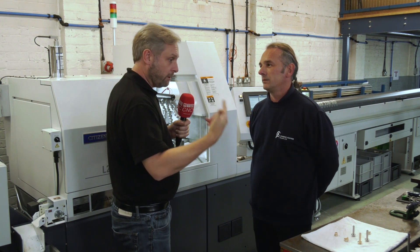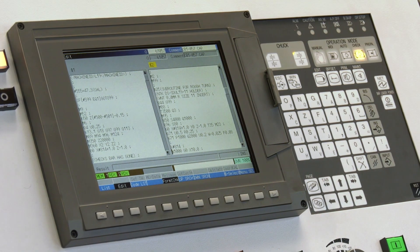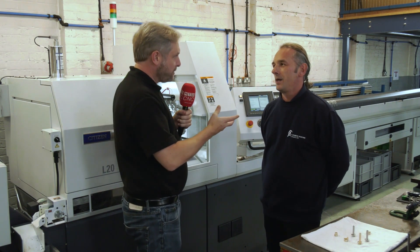On the controls and programming side, they use the Citizen Wizard with Mitsubishi controls. It's been easy to pick up — easier than expected. The training was good, and they can get on the phone if they have a problem.